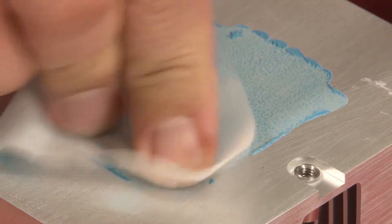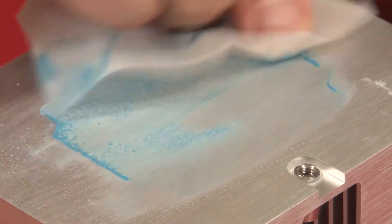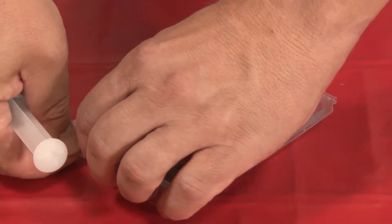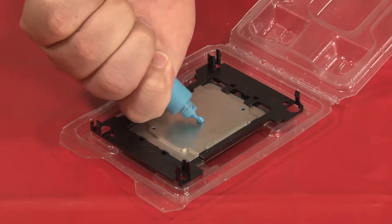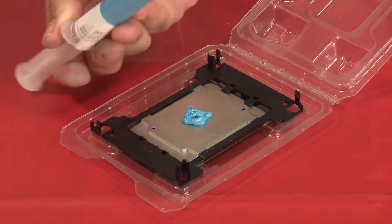If the heat sink is going to be reused, use an approved wipe to clean the thermal grease from the part. The CPU comes contained in an electrostatic package that doubles as an installation guide. Open the package and apply a 19mm diameter drop of blue thermal grease onto the center back side of the CPU.